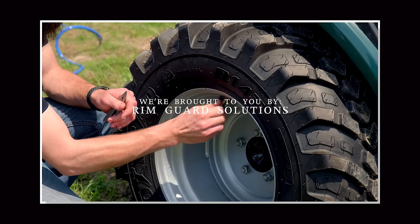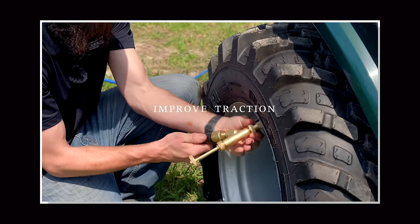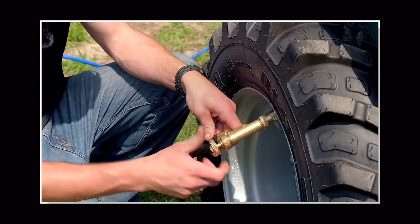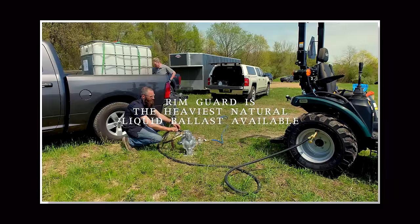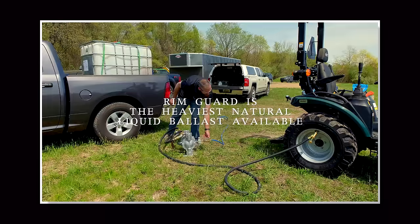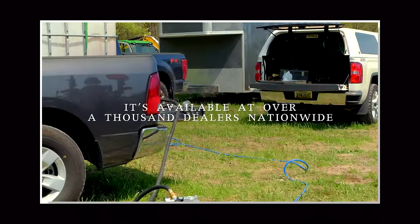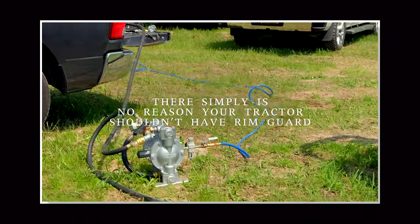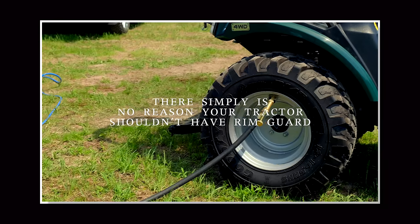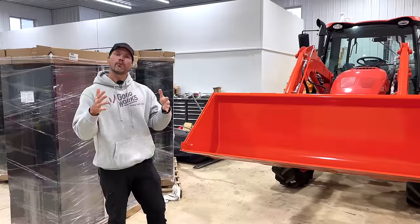We're proud to be sponsored by Rimguard Solutions, a liquid ballast weight that goes right inside your tires — completely hidden. We're big on safety: these tractors are too light and tippy right out of the factory. Rimguard helps with safety by keeping rear tires planted, and also improves loader efficiency and traction. It's the heaviest all-natural liquid ballast on the market, won't corrode your rims like calcium chloride, won't freeze, and is available at over a thousand dealers nationwide. Find a dealer at rimguardsolutions.com.